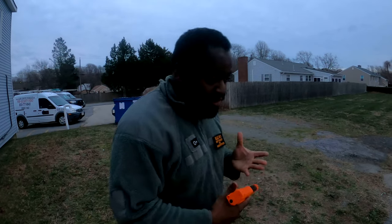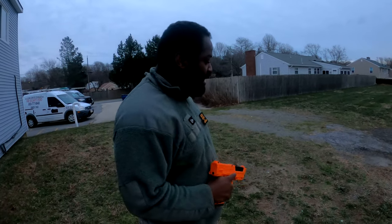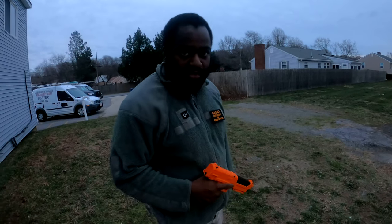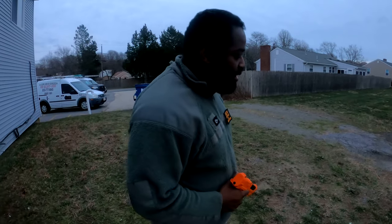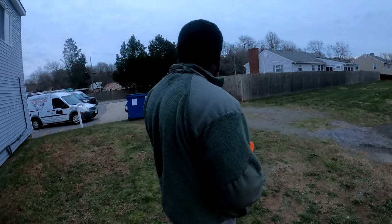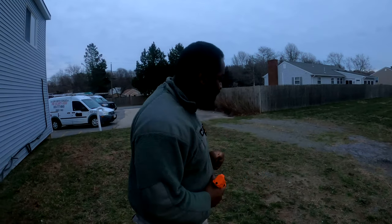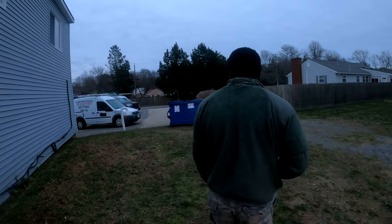Always treat anything that is shaped like a firearm like a gun. So keep the gun pointed in a safe direction, finger off the trigger, and keep it unloaded until ready to use. Obviously we're going to use the firearm, so I'm going to check out the sights to see how accurate they are and see if just the impact of the round itself is going to be a deterrent to the bad guy. We're at a pretty good distance away.